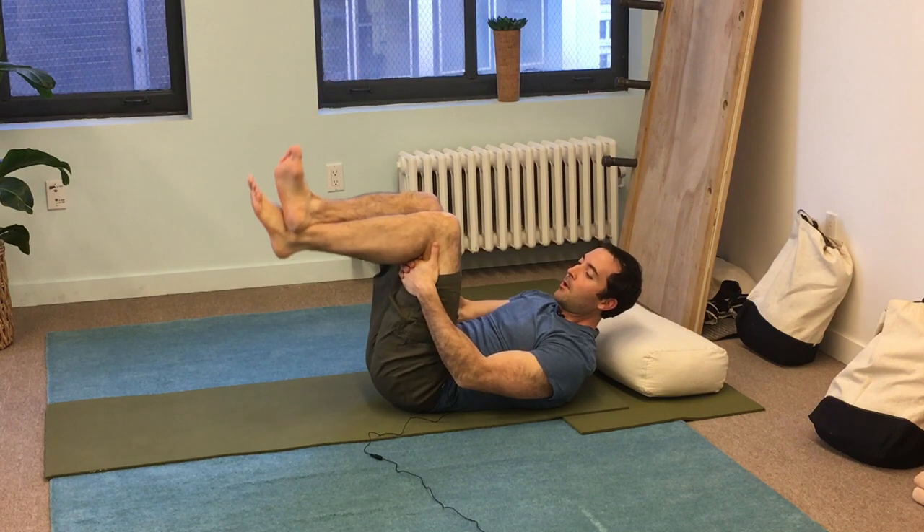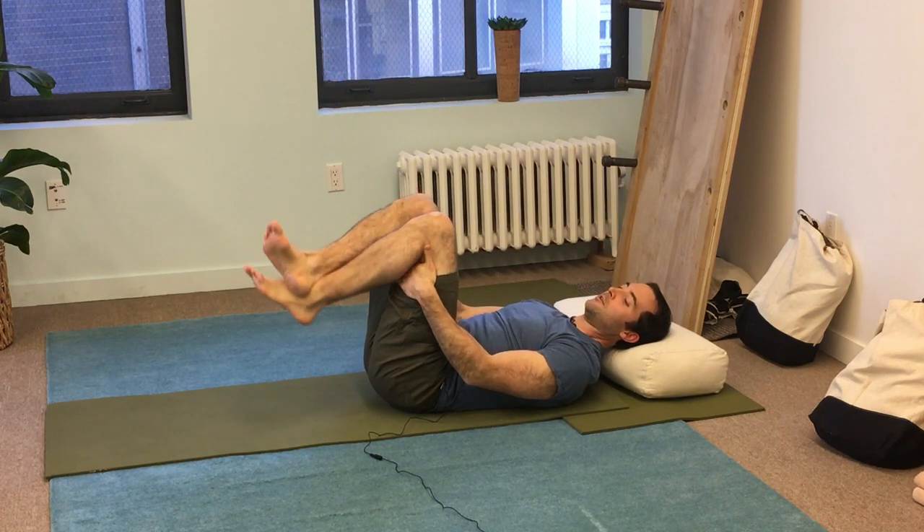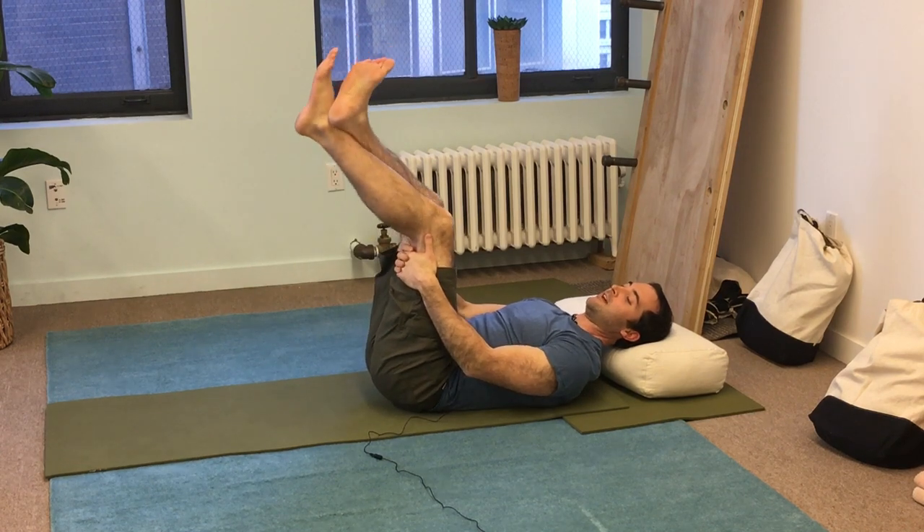Let's try a few of these. Here we go. A couple more — let's do six.